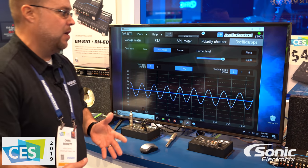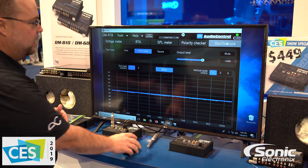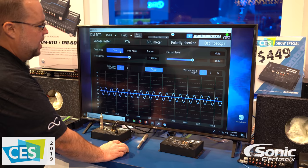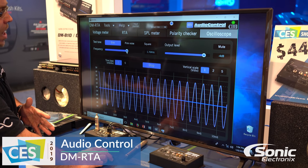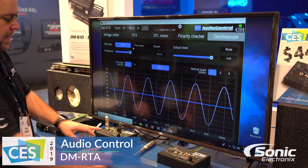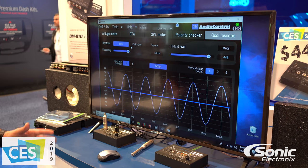The last feature on here is a fully functional oscilloscope built into it. So now you have the ability to go in and see exactly what kind of signal you're working with on any of your inputs and outputs. Built into the unit is all of your test information, so you have the ability to change the frequency — just tap on it and it'll automatically move one octave up.